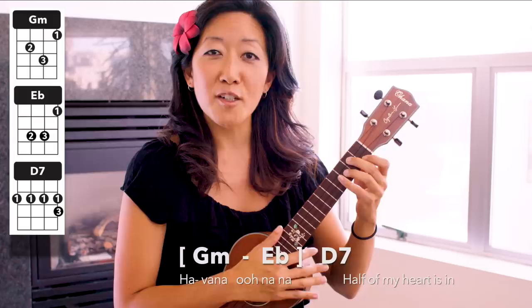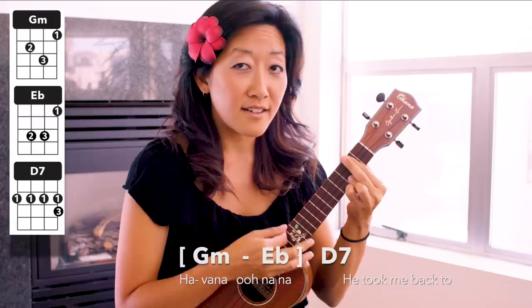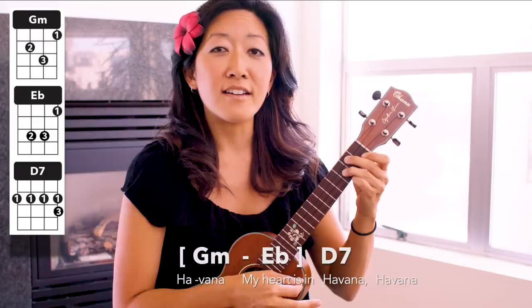Singing the chorus, just one strum per chord that you see on the chord chart. All right, ready? G minor — we go Havana, to the D7: half of my heart is in Havana, he took me back to East Atlanta, all of my heart is in Havana, my heart is in Havana.